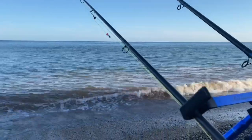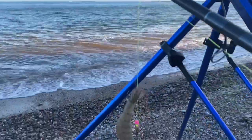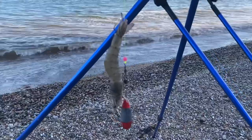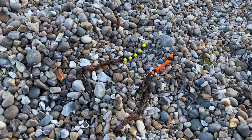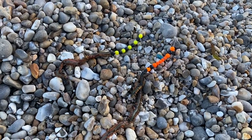First bait about to go out. There's a bit of colour in the water. Going for a pulley penell — and there we go. Big bait, let's get it chucked out. Second one, up and over wishbone.